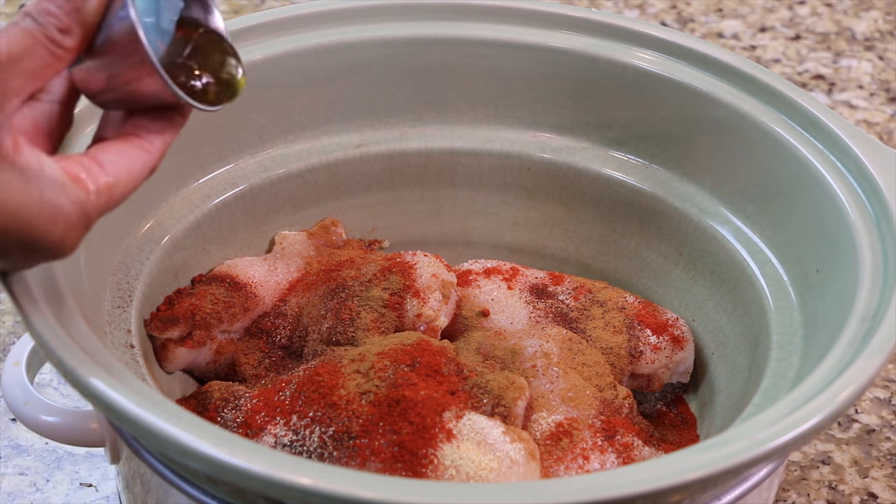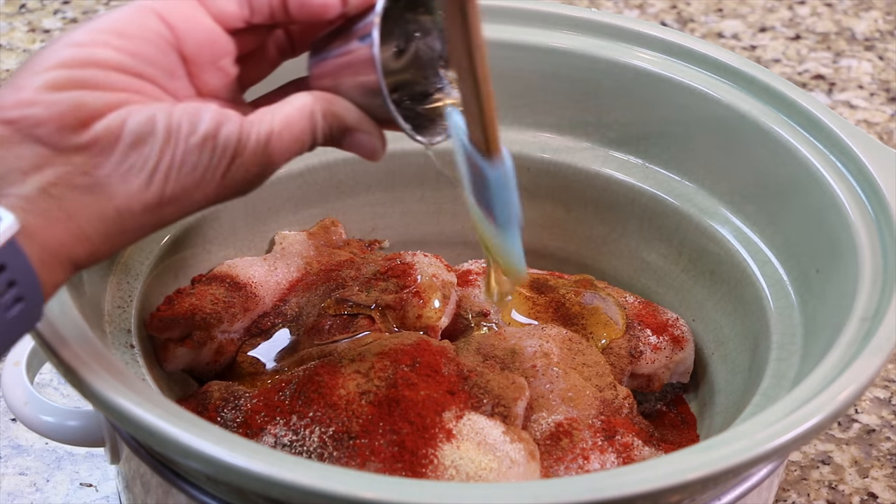Add the honey and barbecue sauce, cover, then cook on high heat for 4 hours.